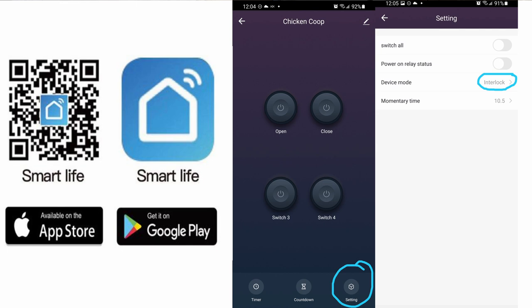In the app settings, you have to change the mode to interlock mode. What interlock mode does is it lets you press only one button at a time. So if you have multiple buttons — in my case I have four, but whether two or four — if you change to interlock mode, clicking button A will turn button B off, and clicking button B will turn button A off.